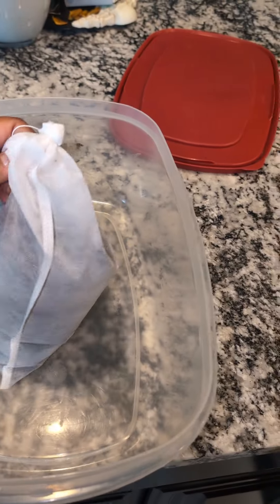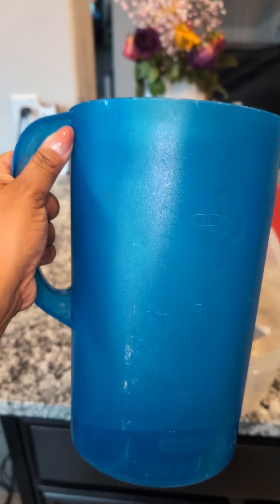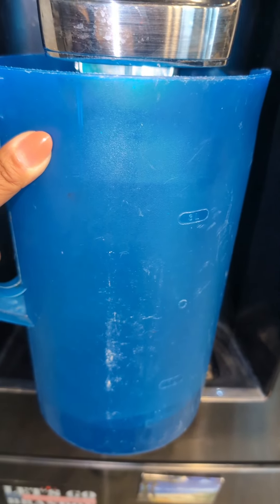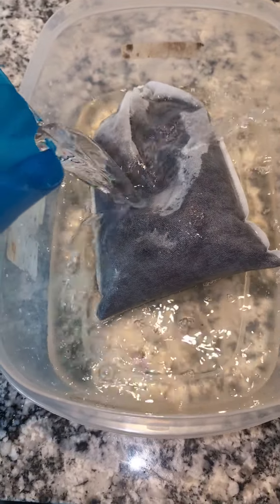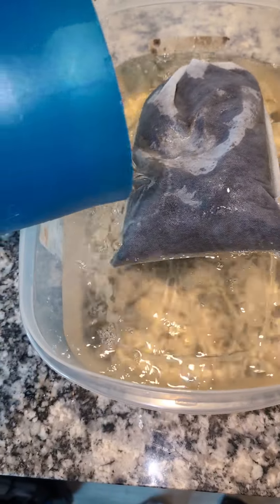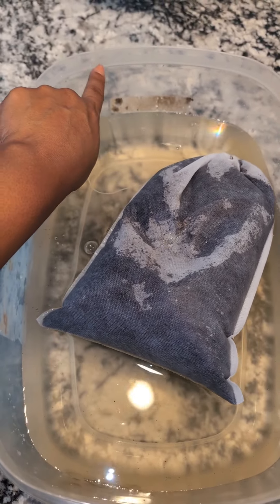Go ahead and place your now sealed coffee bag in the Tupperware, and let's go fill up our pitcher. We're gonna fill this up twice, completely full with filtered water. Now you just go ahead and fill up your Tupperware — like I said we're gonna fill up this pitcher twice, so this is the first one, should be about halfway, and then once you do it a second time it should come up all the way up to here.